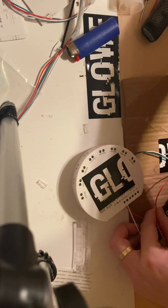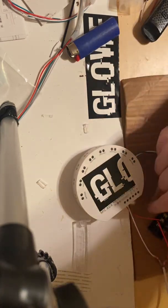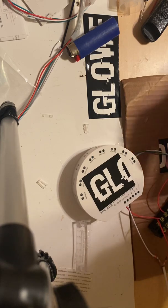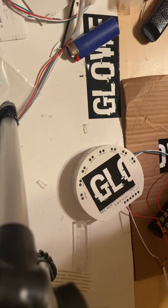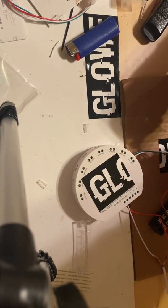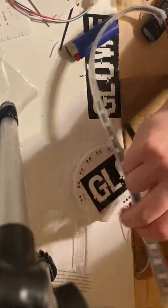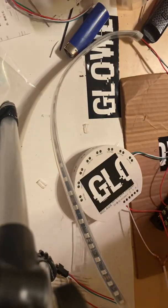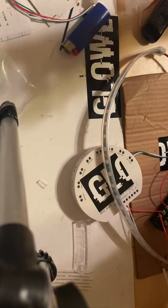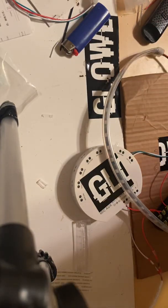You'll notice this also has a bus bar included with the distribution blocks. They all connect to each other, which makes it pretty easy to distribute power — it's just the metal clip that connects all of them. Now I have my power, data, and ground plugged in, so I'm going to grab a strip, plug that in, bring the strip over, and go ahead and reground your battery in your car. Then all we have left to do is plug it in — and bam, that's how you do it.